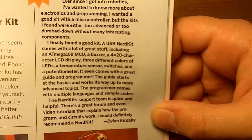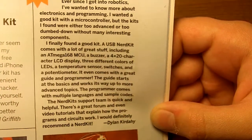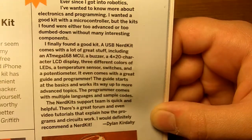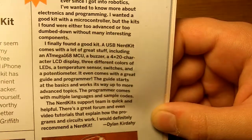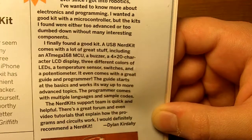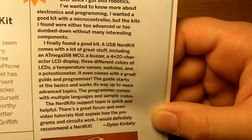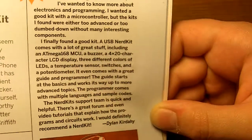I'll read it to you: 'Ever since I got into robotics, I wanted to know more about electronics and programming. I wanted a good kit with a microcontroller, but the kits I found were either too advanced or too dumbed down without many interesting components. I finally found a good kit — the USB NerdKit.'